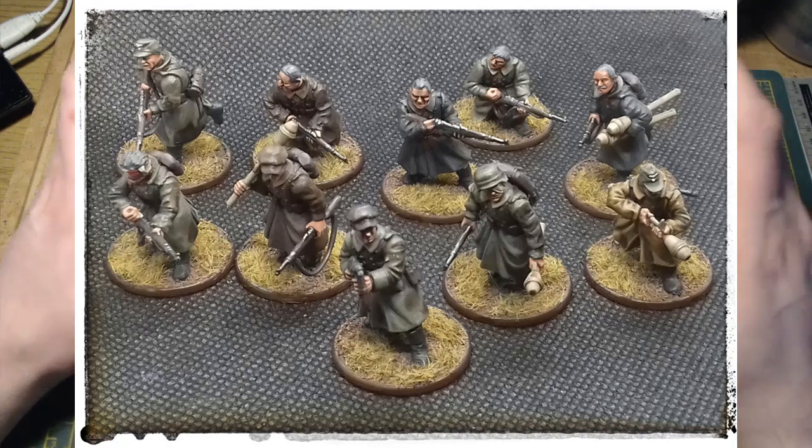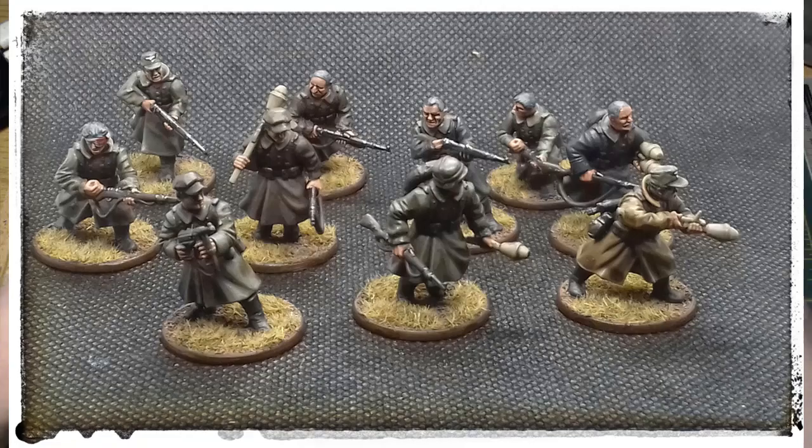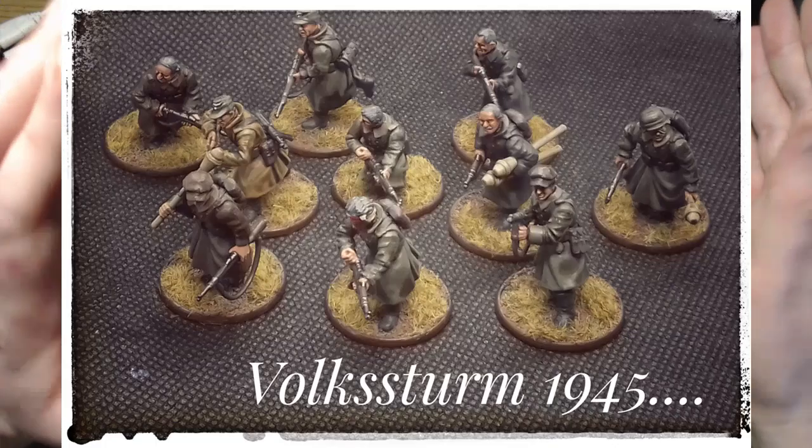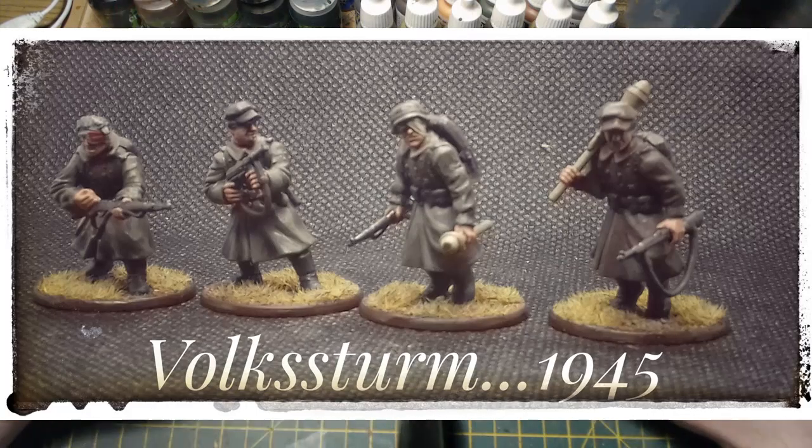I painted them looking darker and more drab than normal - I wanted that look for them. For basing I was tempted to do urban basing since the Volksturm tended to fight in cities and towns in the latter months of the war, but I wanted to tie in with the rest of the army. If I make another section I'll definitely do urban basing. In games of Bolt Action they are inexperienced and green, so tremendously unreliable, but that fits with this army of Volksturm, Volksgrenadiers, and Luftwaffe field divisions - the untested troops. It'll be hard to control but a really entertaining way to play.